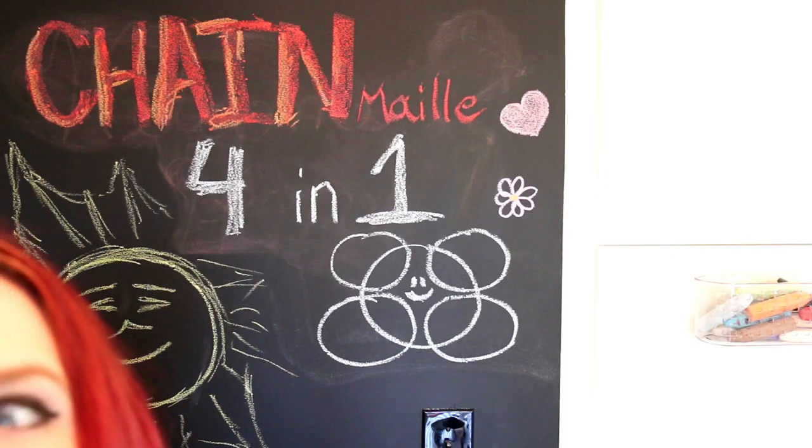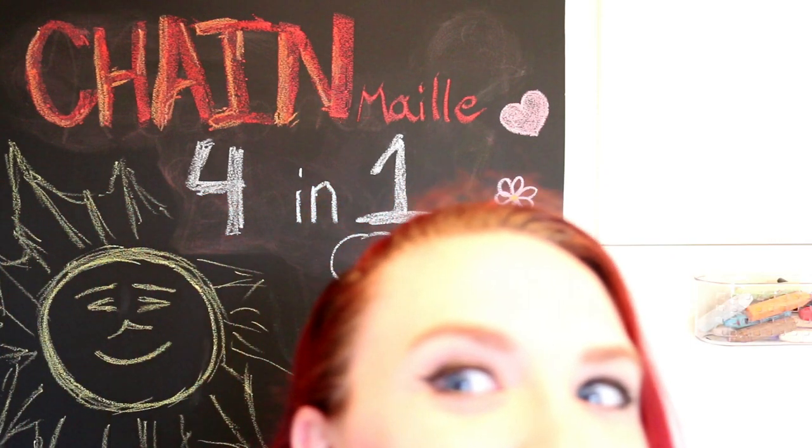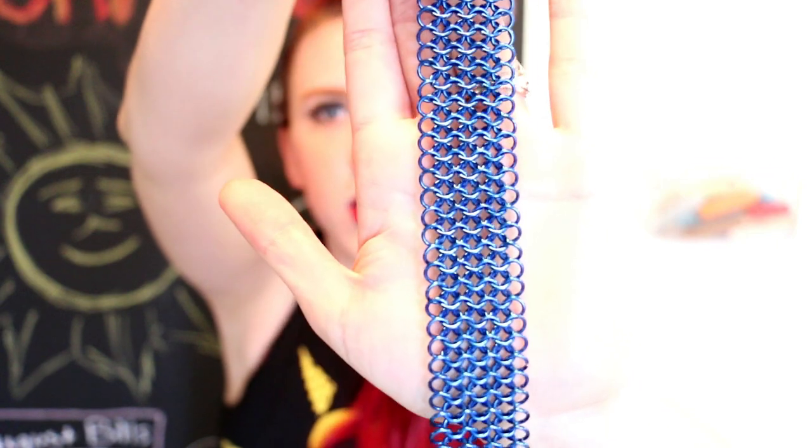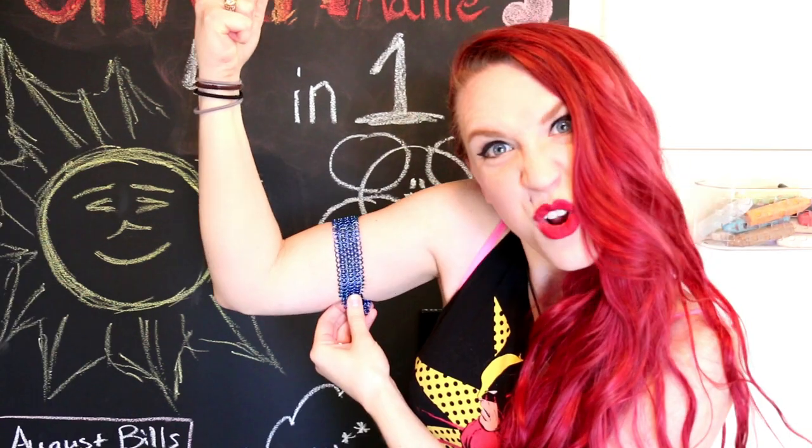Hello! This is Allie's in Chainmail and I'm going to show you how to make a simple 4-in-1 chainmail pattern. It's one of the easiest weaves that you can do, so if you're just starting out it's probably a really good one. This is what it's going to turn out like. It's a pretty sturdy weave — it's strong! I'm going to show you how to do it with some of my bigger older rings that are really pretty and blue so they're nice and easy to see.